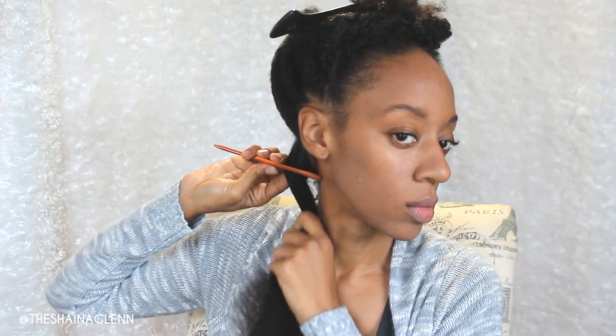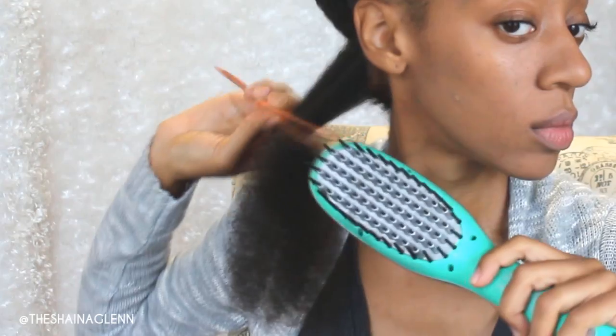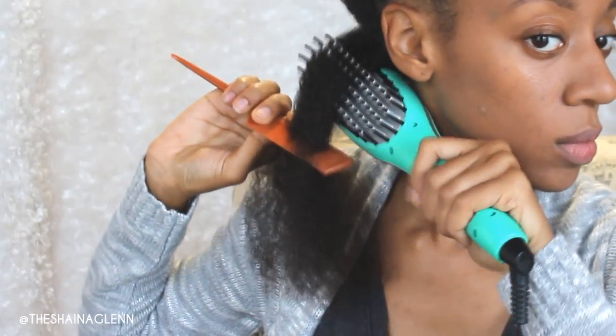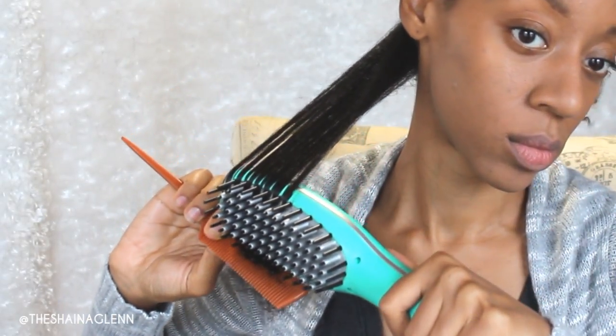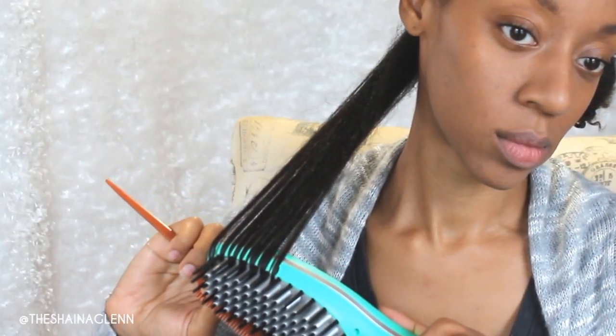I prefer to detangle my hair with my Denman brush before I get started, just to make sure that it will smoothly go through. I initially started out doing the chase method, which is having the comb in front of the brush and guiding that through. It's not necessary at all.